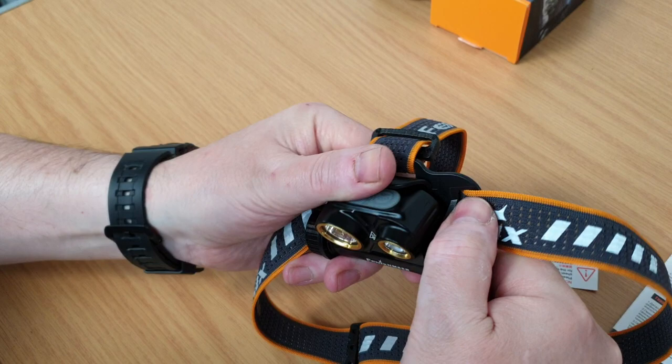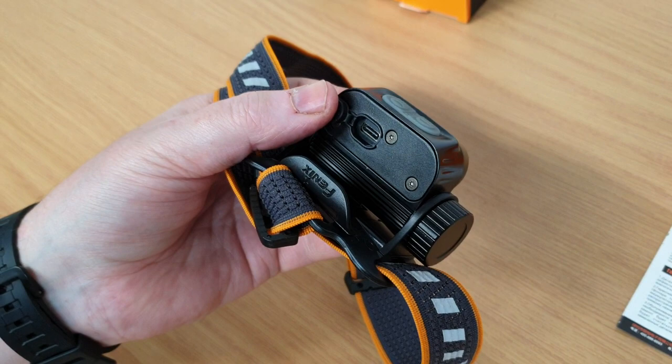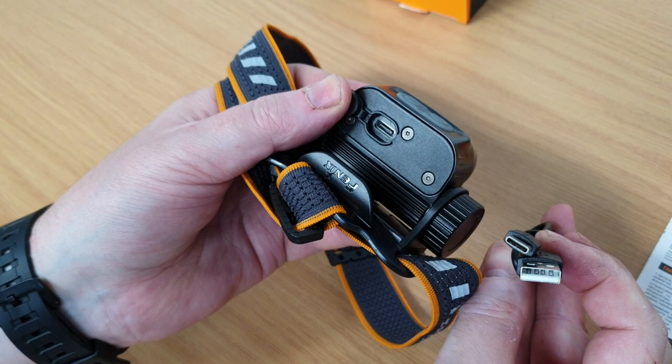Simply screw the cap back on and you're ready to go again. The light features USB-C type fast charging, so if you've got a high output USB charger simply plug your USB lead into the back. The advantage with USB-C is that you can plug it either way around so there's no fumbling in the dark.